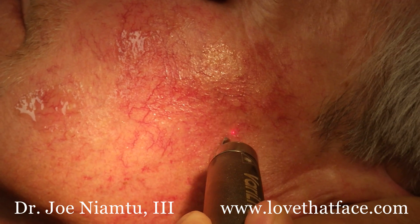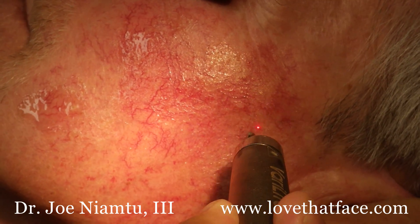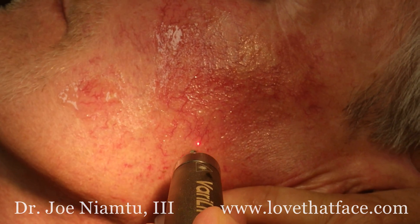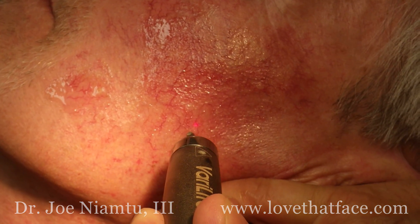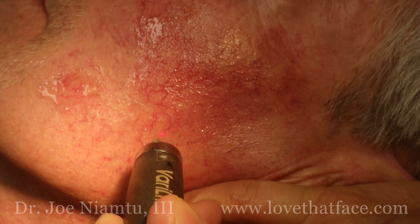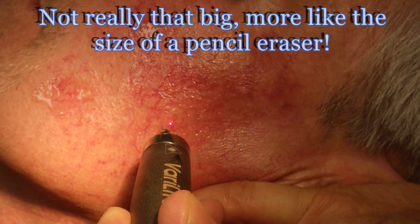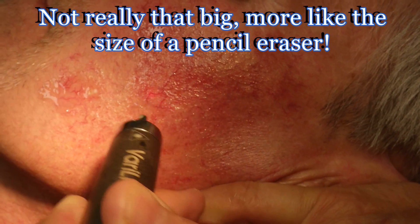Some patients will respond to a single treatment, and other patients will need maintenance or multiple procedures. The old-fashioned lasers used to leave purpura, or black and blue marks, and they're about the size of a Volkswagen.